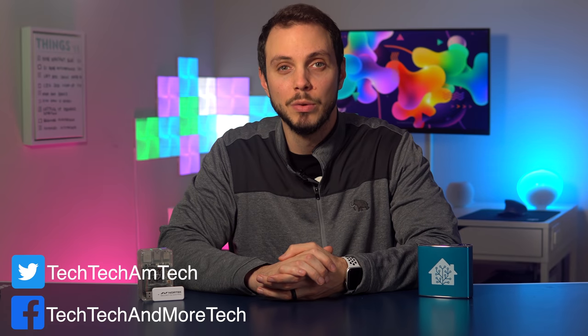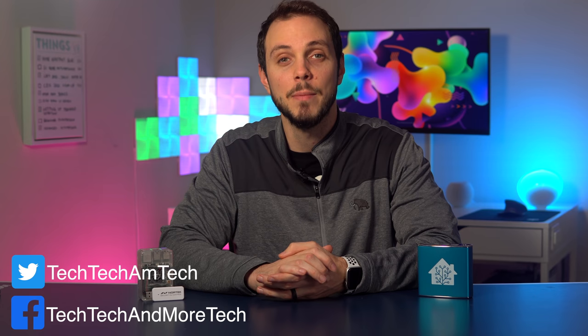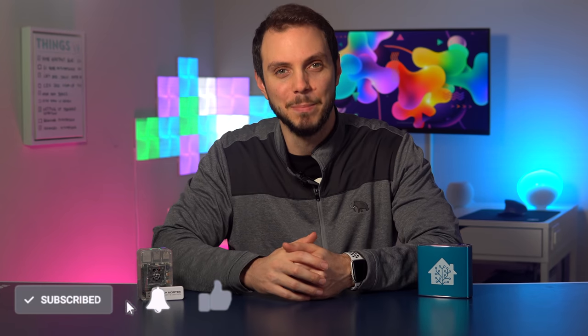As always, if you prefer a more detailed written review, head on over to techtechandmoretech.com or check the link in the description just below that like button.